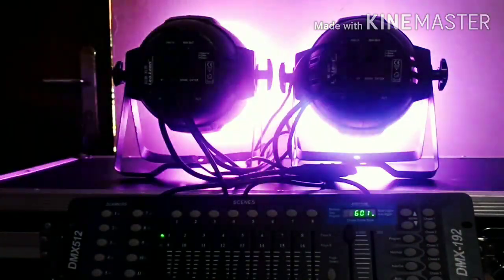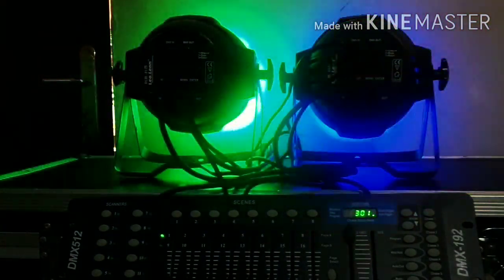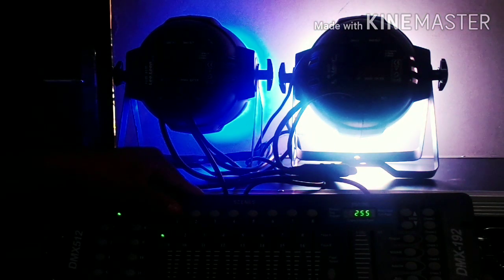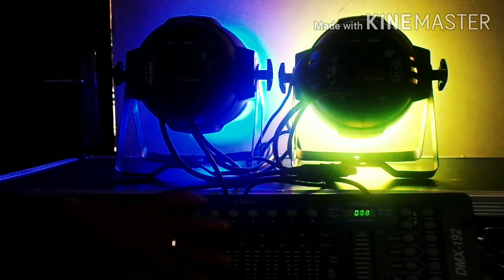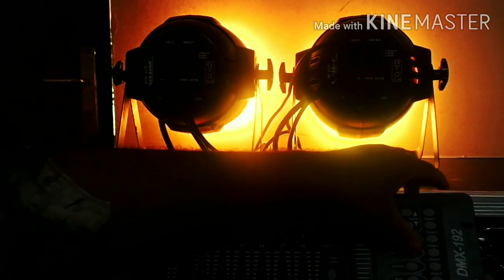I will set the color in the window. Let's set the color in the same way — let's go to the program mode for 3 seconds. Let's add the color in the same way. We have all of the color set.